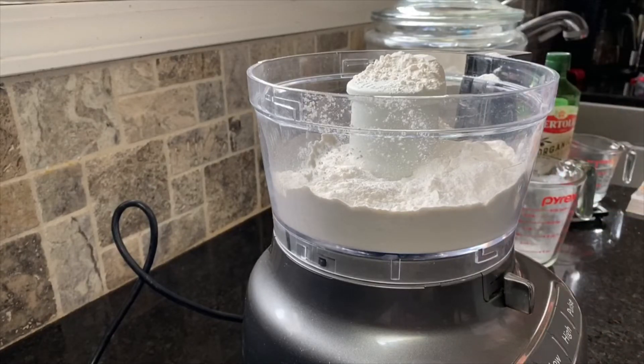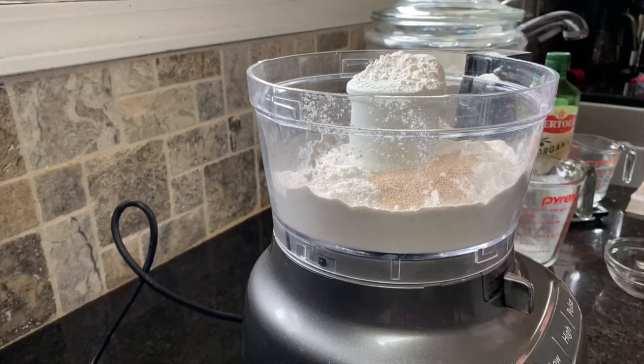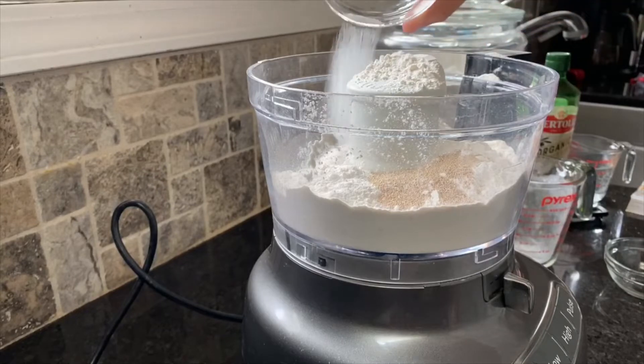To that I'm going to add one and one-fourth teaspoon of yeast and three-fourths teaspoonful of salt.